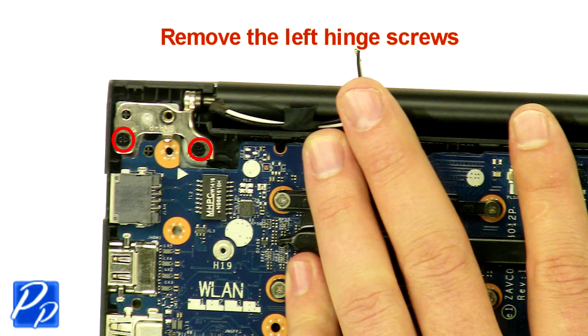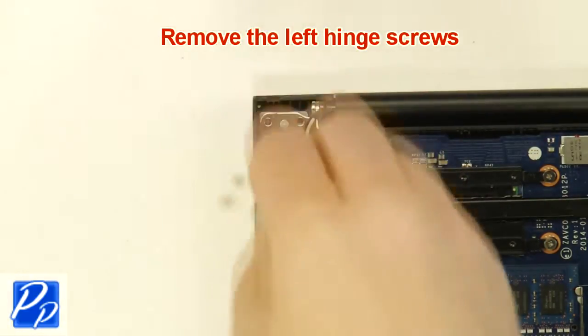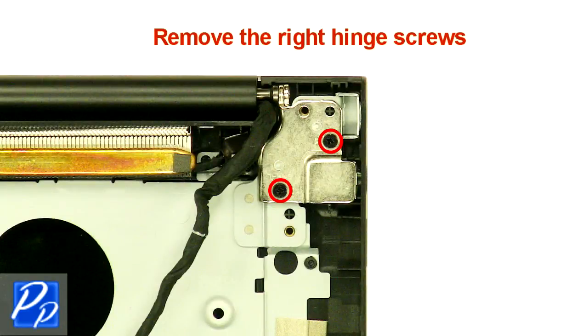Remove the left hinge screws. Remove the right hinge screws.